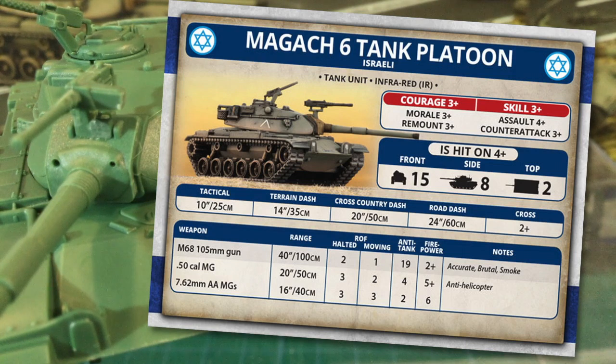Magak is hit on 4+. Front armour is 15, side 8, and top 2. These are older tanks with lower armour values — they will tend to die if hit in the Team Yankee timeline. They're more vulnerable to older AT weapon systems that struggle against NATO first-line tanks. However, a good gun and low points means you'll probably be fielding these in numbers, which will help.